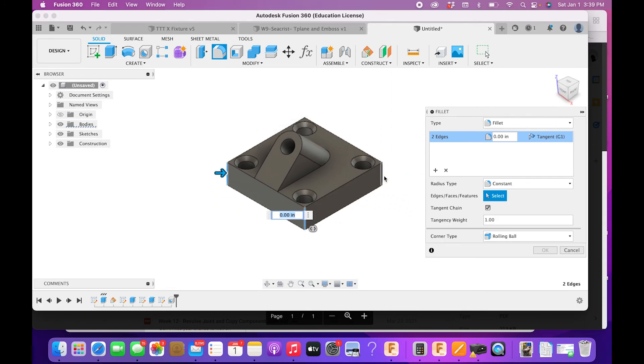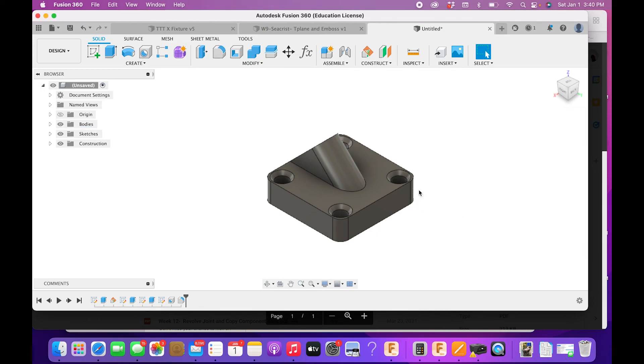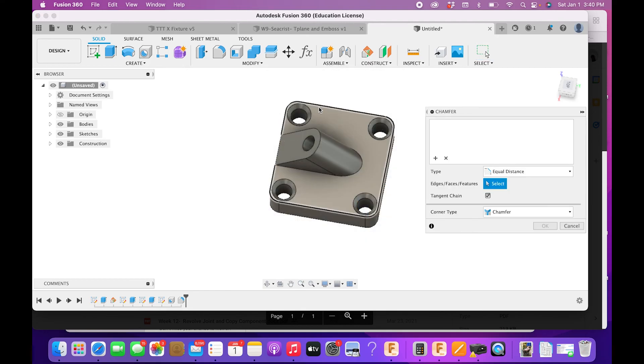I need to put fillets on the corners — spin around to grab each corner. The fillet radius is 0.25 inches. Then apply chamfers: go to Modify > Chamfer, select the required edges, and the chamfer is 0.05 inches.